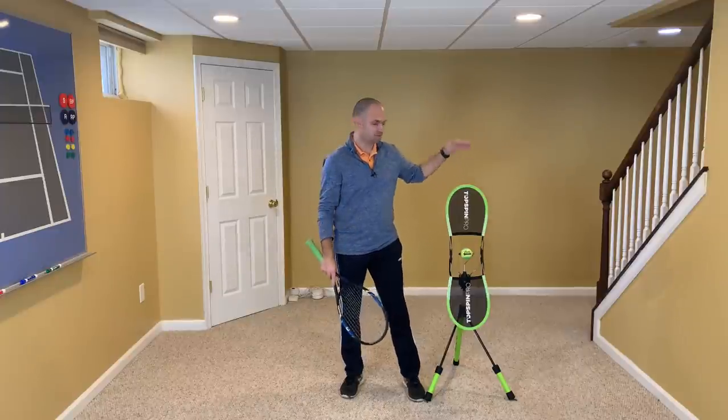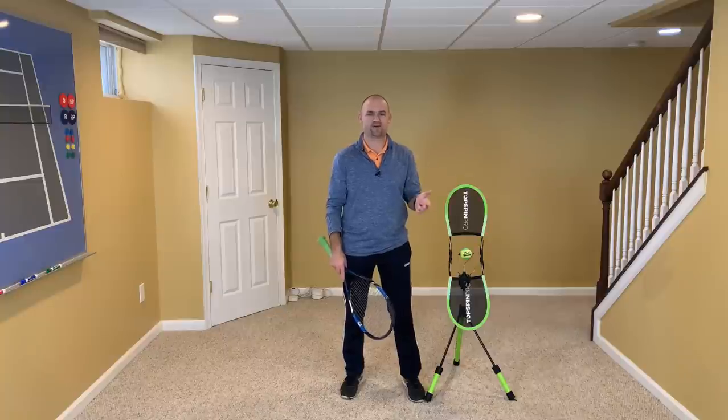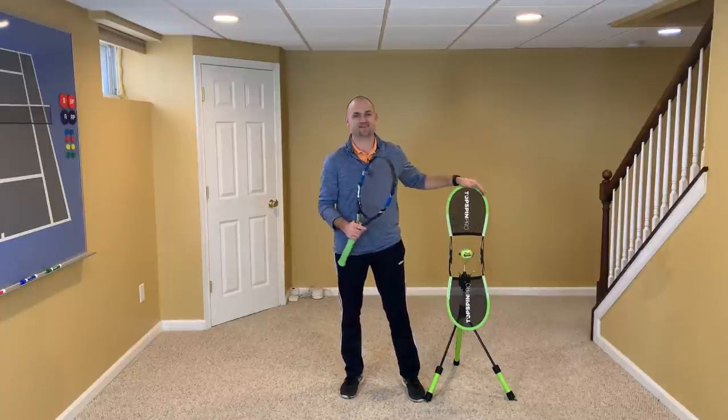I'm in my basement and I'm going to be using the Topspin Pro. If you're a coach, a parent, or a player, this is an amazing product for at-home and on-the-court practice. I am an affiliate — my link is in the description below, so definitely check out the Topspin Pro.